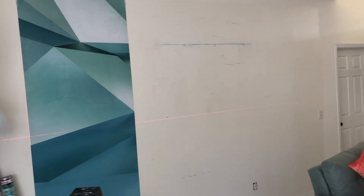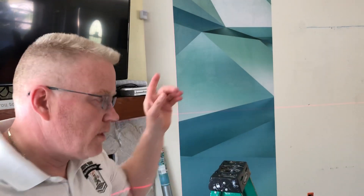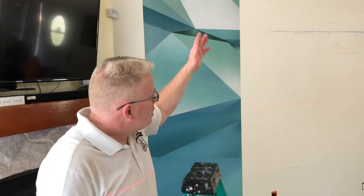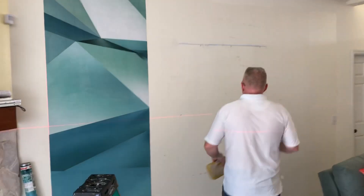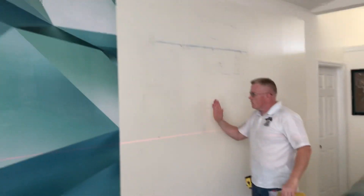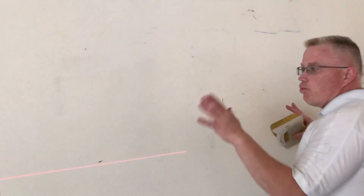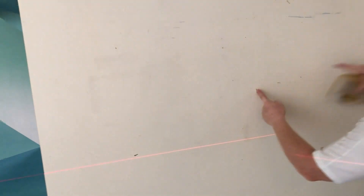Now you're going to measure your wall to decide where you want this. Very simple: measure the total length of the mural — let's say it's 12 feet, half of that is six. Go to your center and make a central line. Half of the mural goes one way and half goes the other way.